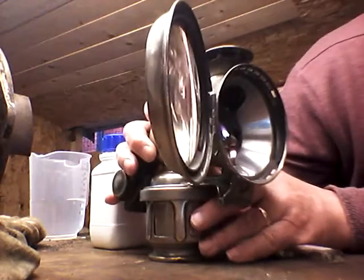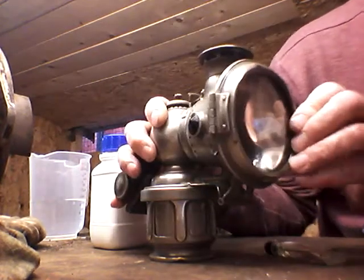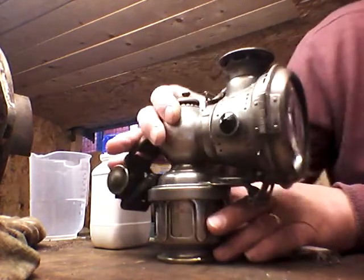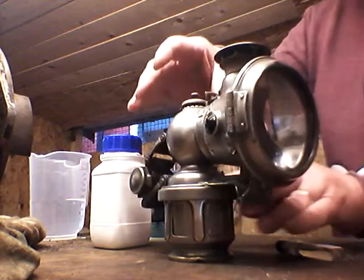The flame is coming up — there it is! Give it a shake and there we go, that's the one. I'm going to take the light out here — look at that, fantastic isn't it! Give it a little shake like that, and the more water that's dripped on the calcium carbide, the brighter the light we get.